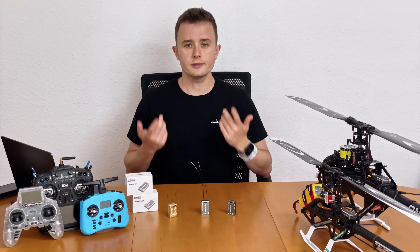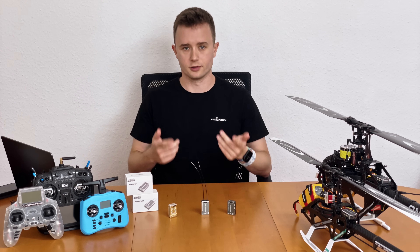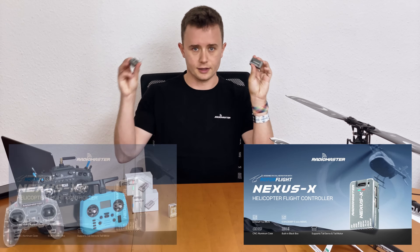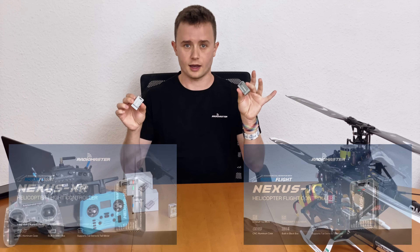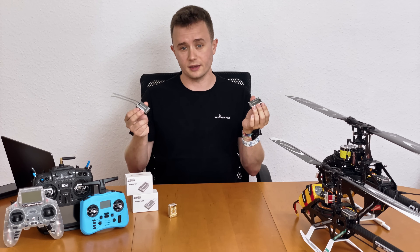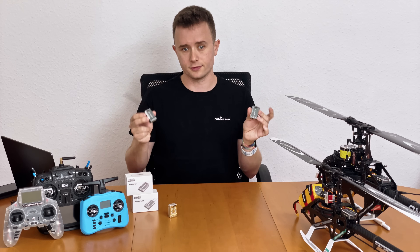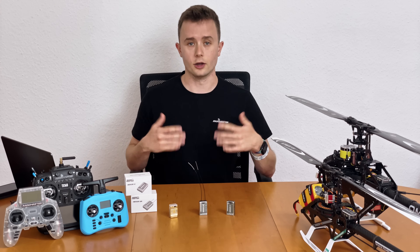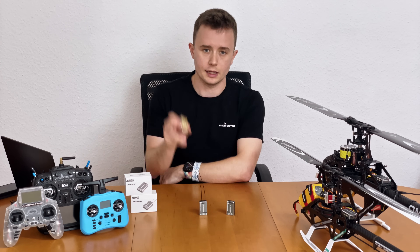Hey everyone, I'm Jonas, and I'm here today because RadioMaster's Nexus flight control system is going into the next round. This is the Nexus X and this is the Nexus XR. Today we're going to look at what these are, what's inside, how these compare to the original Nexus, why you want to buy these, what you get in the box, and why I'm going to fly these in my helicopters.